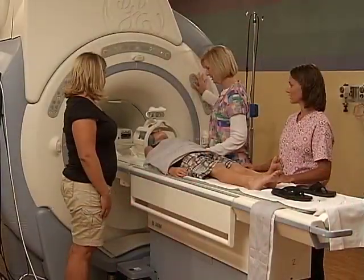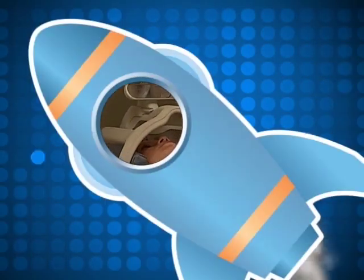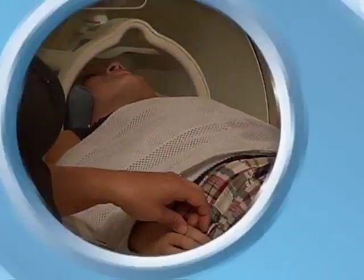Once you're wearing your helmet, the journey begins. Your bed will move again and take you inside the tunnel to take your pictures. Imagine you're gliding through space in a slow-moving rocket.